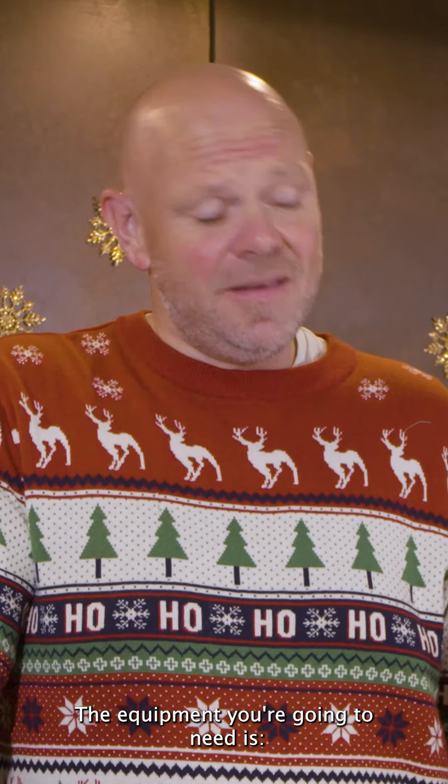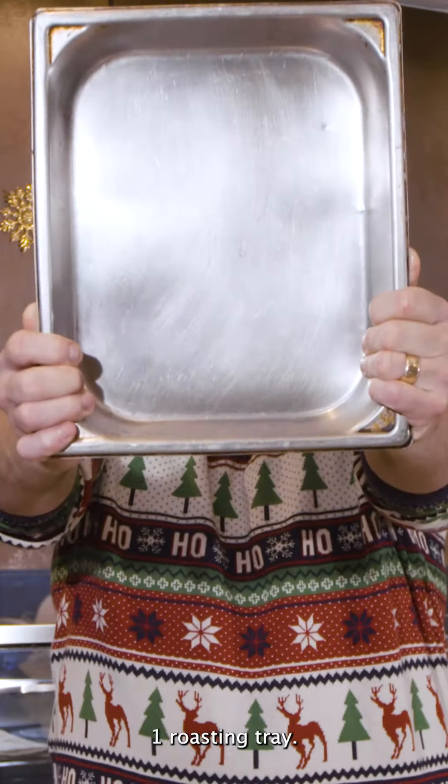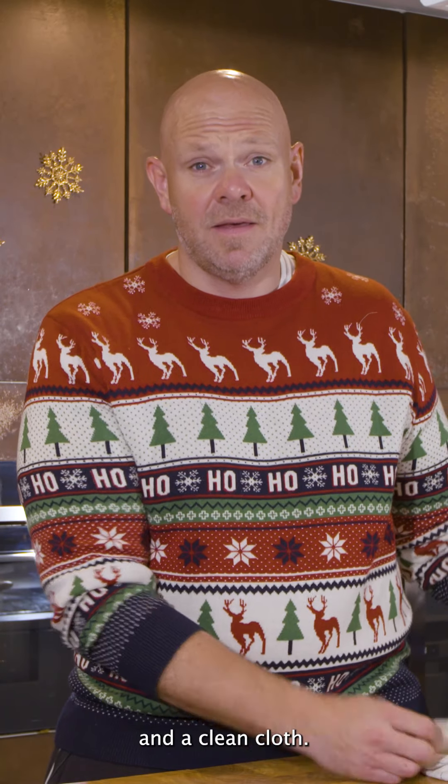The equipment you're going to need is one frying pan, one roasting tray, a grater, a peeler and a clean cloth.